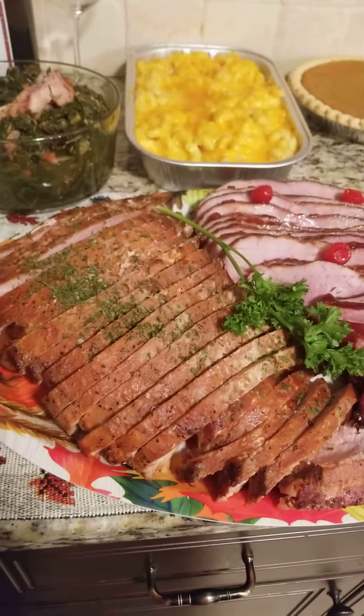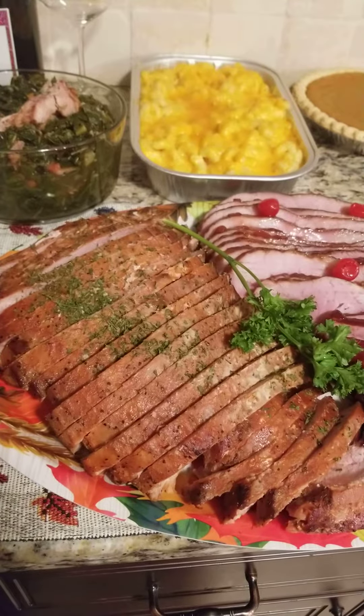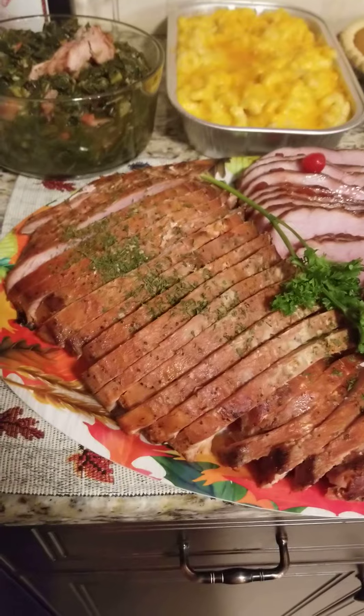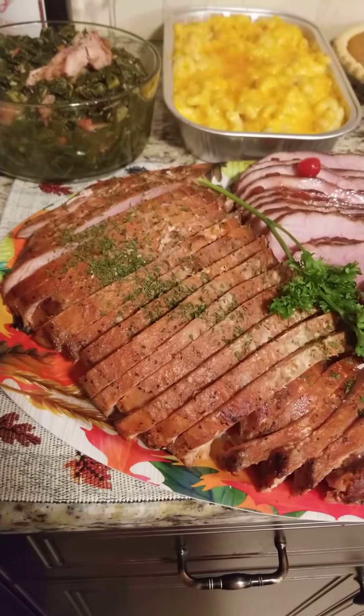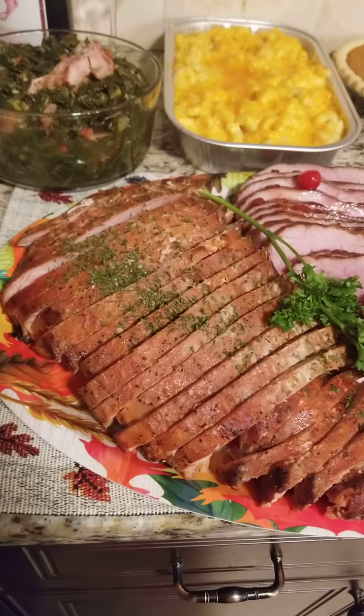Okay y'all, here we go. It's Thanksgiving and it's just me and my husband. All our children are grown, everybody doing their own thing. So how do you make Thanksgiving small when you used to cook it for a family? Here's my Thanksgiving for two.